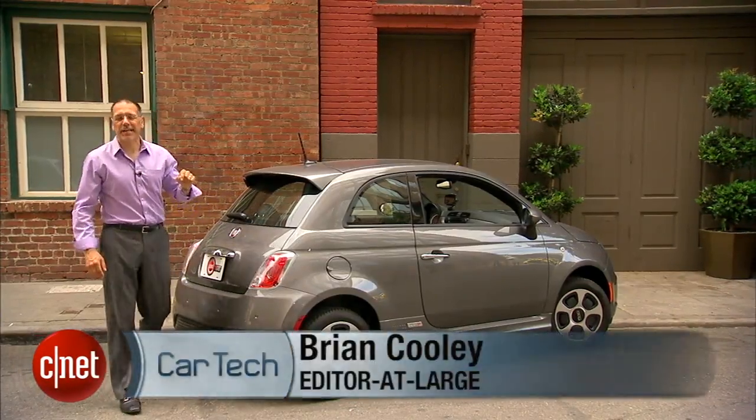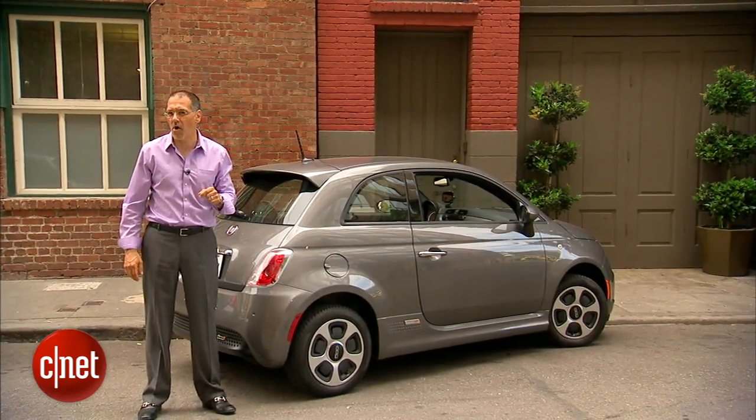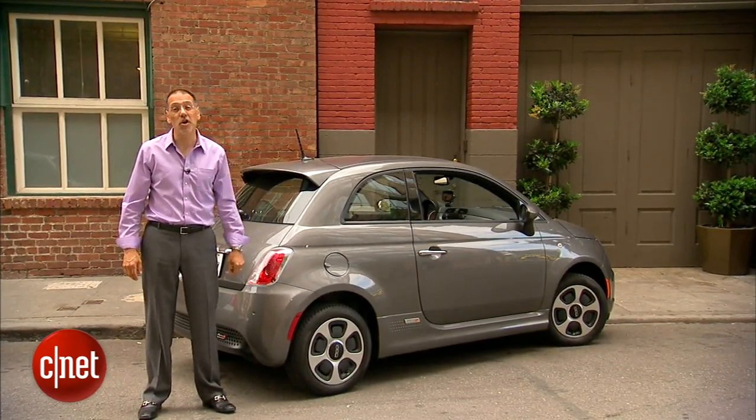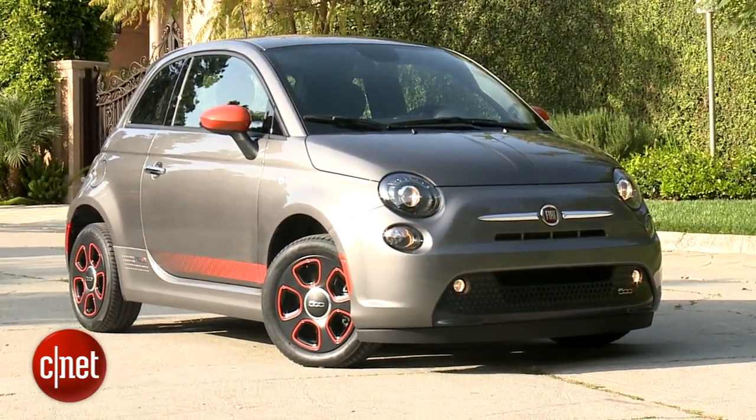Some cars have to be tortured to become electric vehicles. Others seem like they wanted to be from the day they were born. I've got a hunch this is one of those. Let's drive the 2013 Fiat 500E — E for electric — and check the tab.